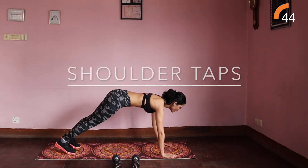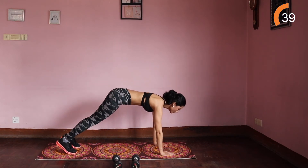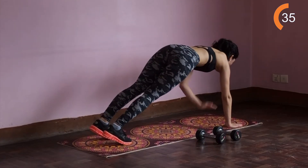Shoulder taps. Start in a plank position, keep your hips and shoulders leveled and squared in front of you. Lift one palm to touch the top of your opposite shoulder, come back down and switch.